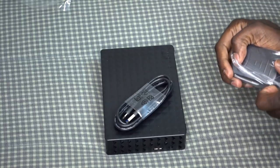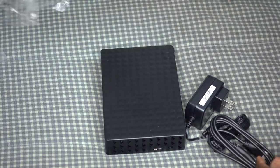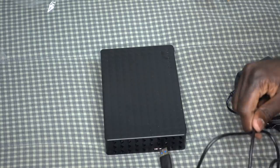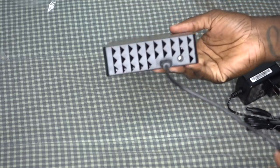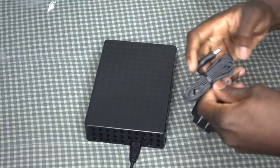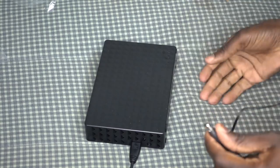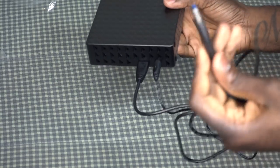Let's go ahead and take that out of the plastic. You're going to connect this piece right here — take the tab off because you're gonna have to plug this up. So those are your two pieces: plug this up to the power supply and you put this into your PS4.